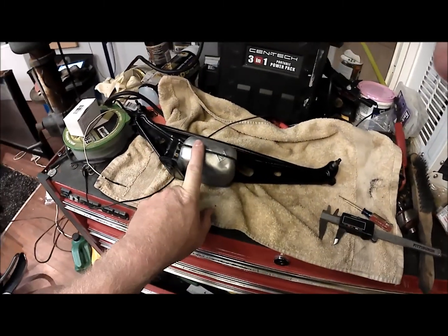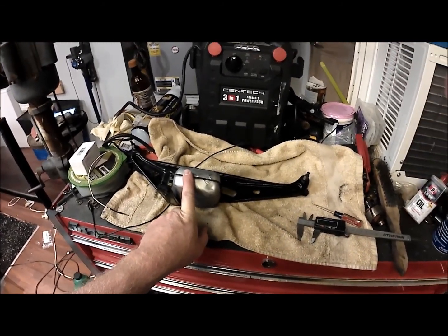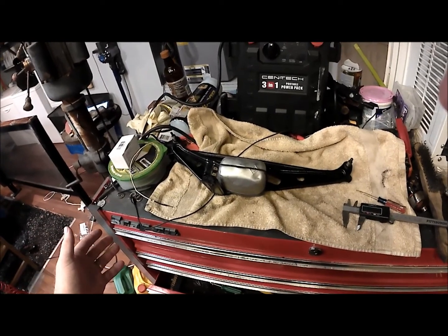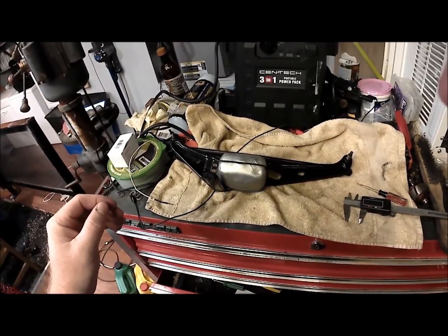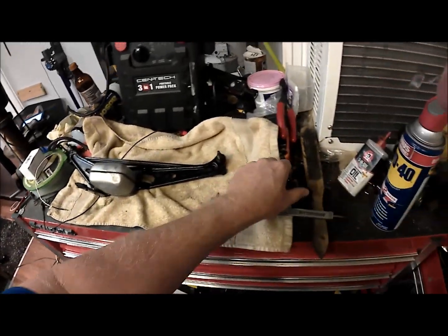Now if you do come into the problem like I had and your armature is too big, what can you do? I don't live in a place where a competent machine shop is readily available. So what I did was I took my armature over to my specialty tools.